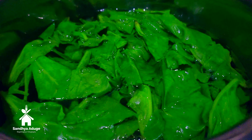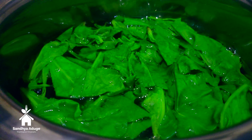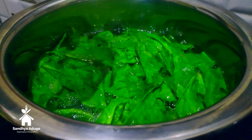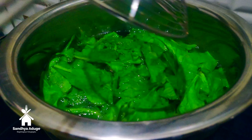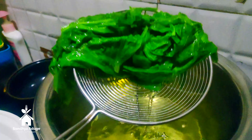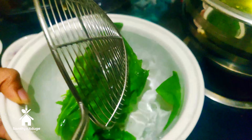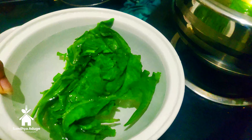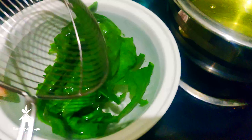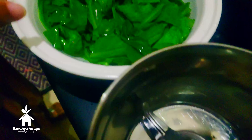Let it cool the oil. Now we are going to add the flame to warm water.